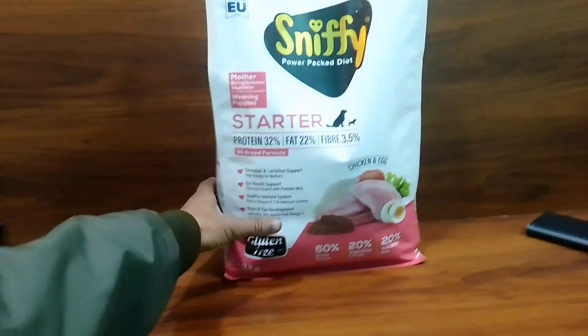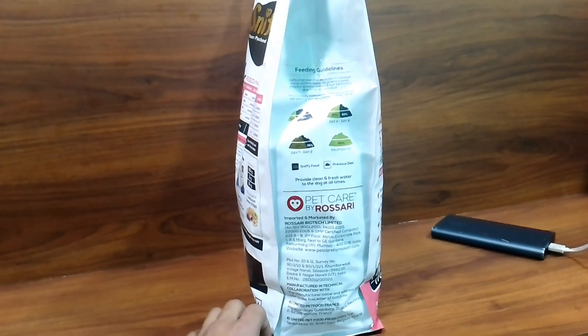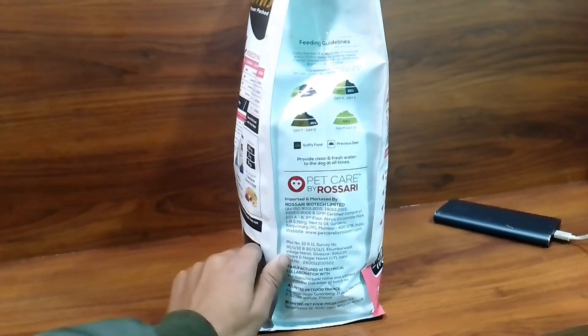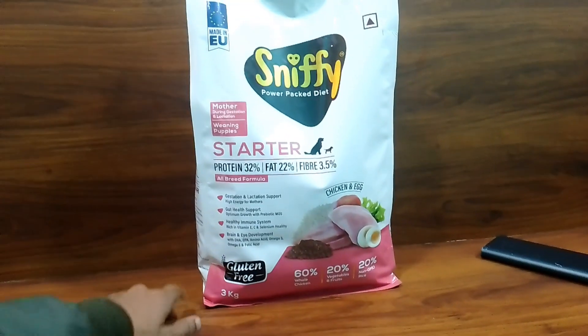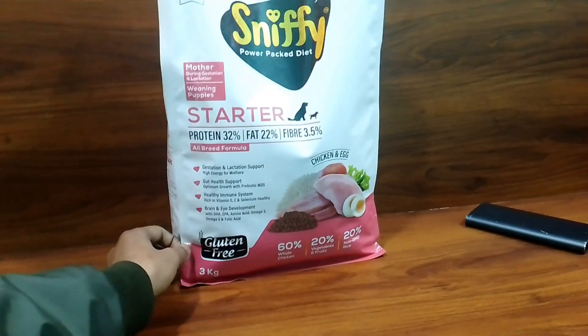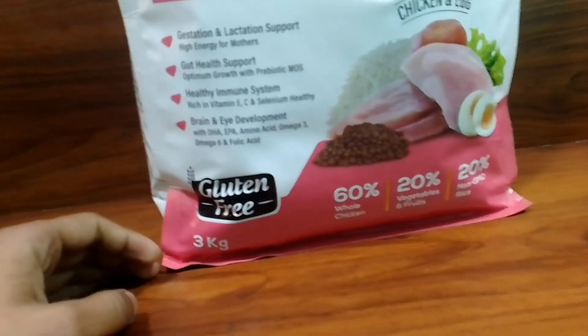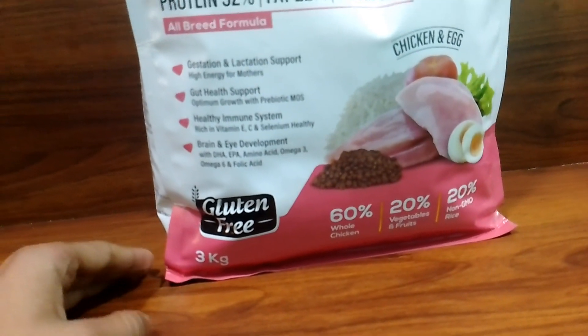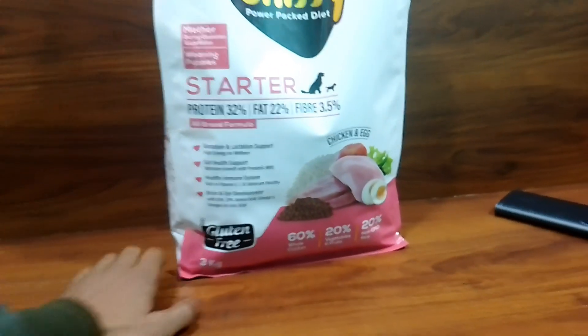This is by Rosari — Pet Care by Rosari, Rosari Biotech Limited. They have shampoo and some medicines as well. This food is gluten free, as mentioned in the highlights, and it comes in a 3kg pack.